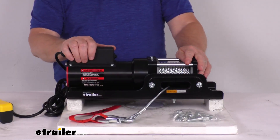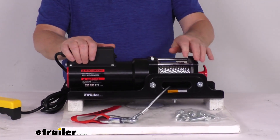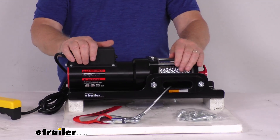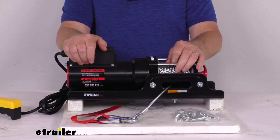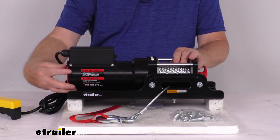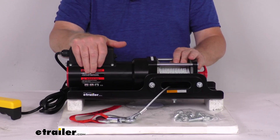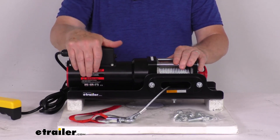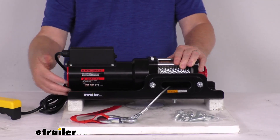This trailer winch is designed for standard duty work applications. It's designed for efficient loading of a vehicle onto a trailer, and it is recommended for vehicles that have a maximum gross vehicle weight of 1,500 pounds. It uses a 1.2-horsepower permanent magnet motor, delivers powerful, fast, and safe line pulling. The motor is lighter, uses less current than a series-wound motor, and the motor is sealed to keep out water and prevent internal corrosion.